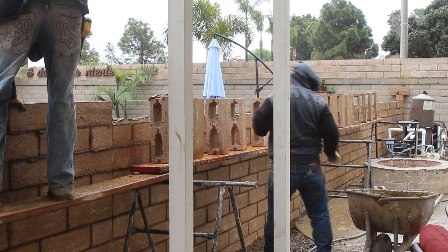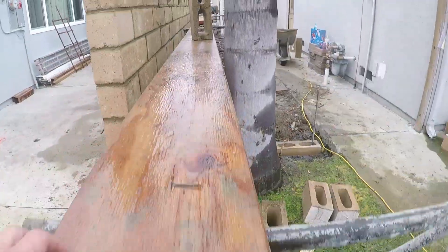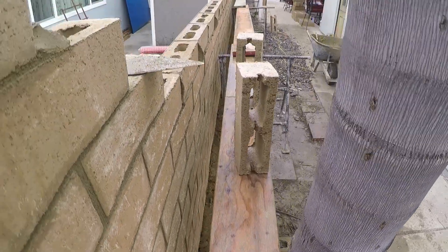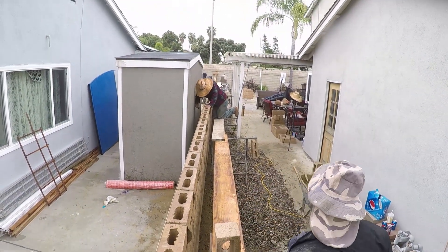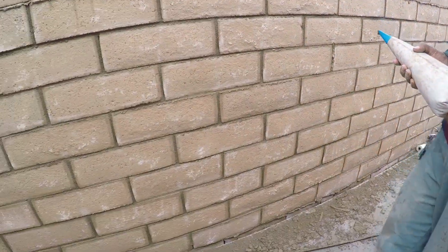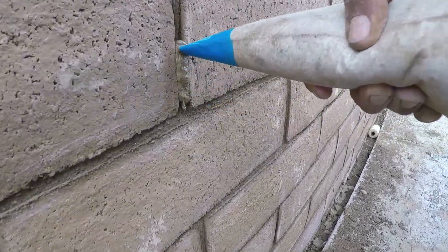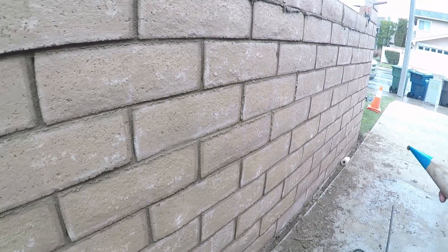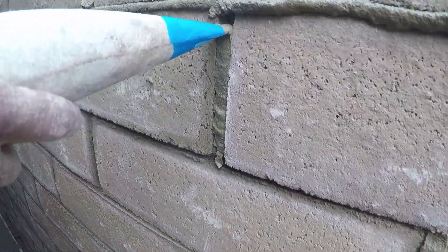The key to any job is teamwork — in sports or anything you do, it's always going to be teamwork — and you can tell that this team has a really good system. A little touch-up with the grout bag here and there, maybe where they got a little too recessed on some of those joints. It's like decorating a cake.